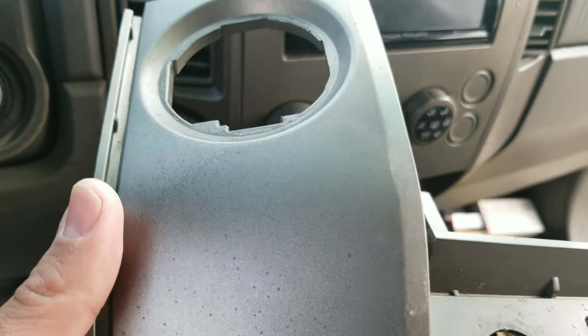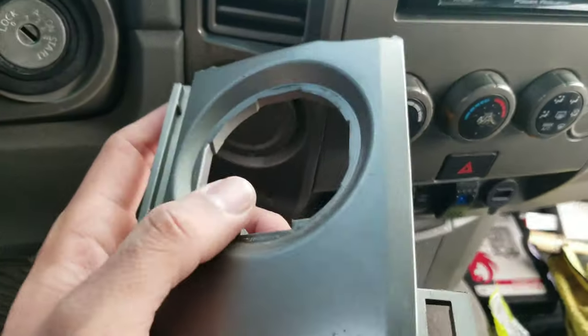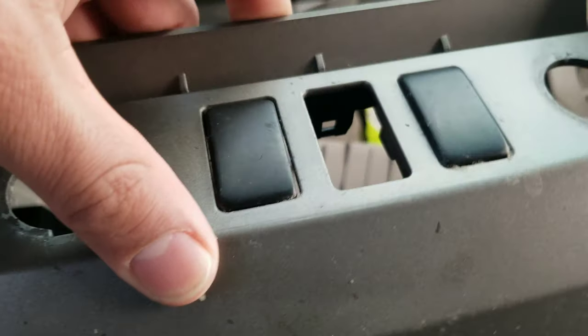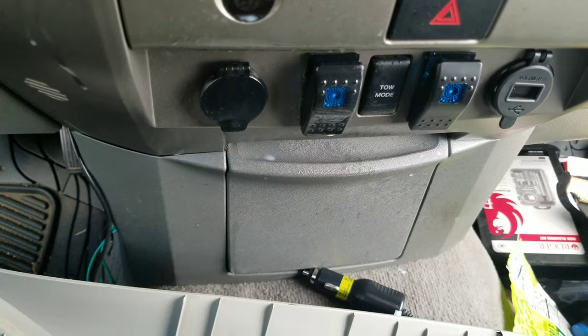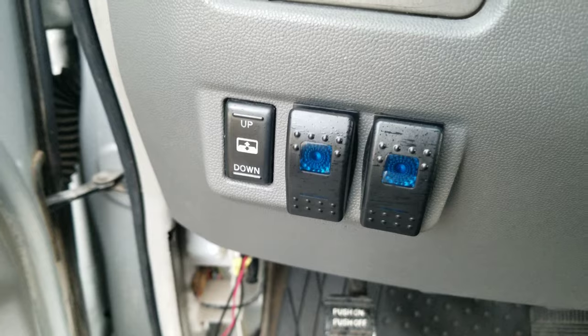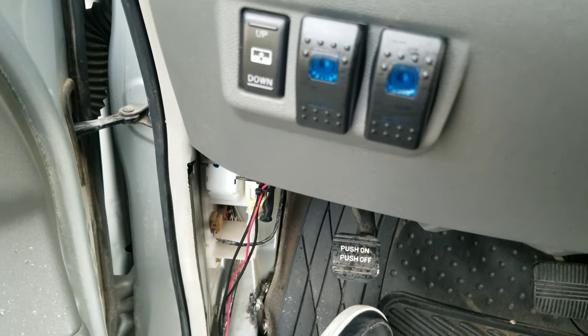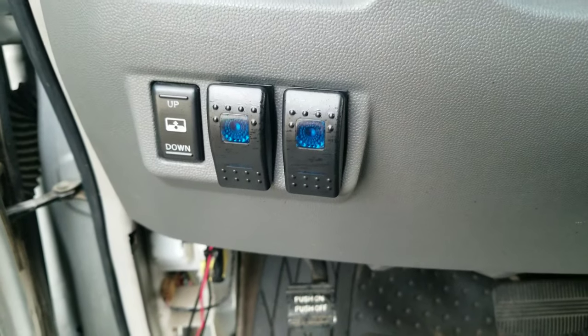You do have to reuse some parts — you had to reuse this plastic right here, the tow mode, and these two right here. But I actually replaced them with some switches. It's the same concept on this side — it has the same two little fake plastic buttons. I just replaced them with these switches, and I synced these two wires with the ones over here.